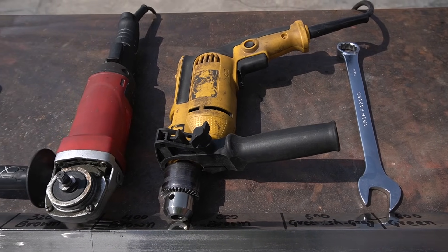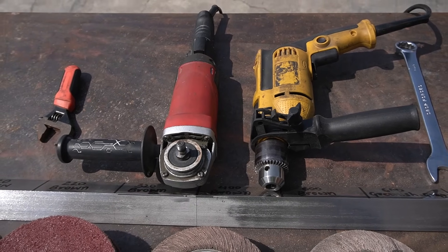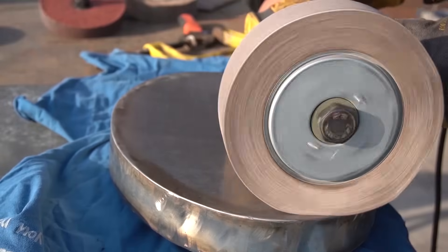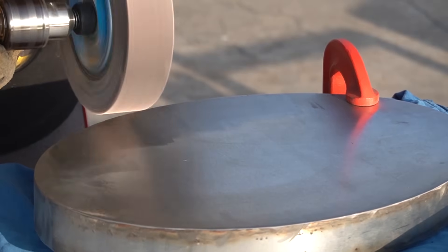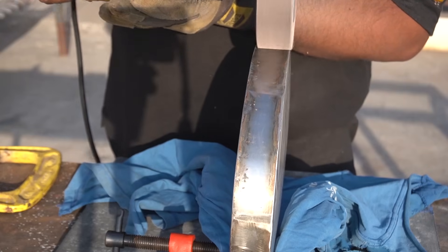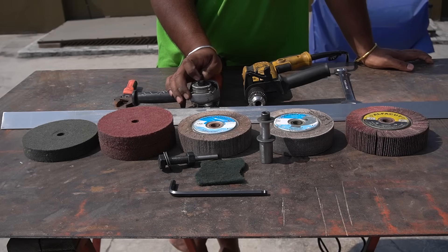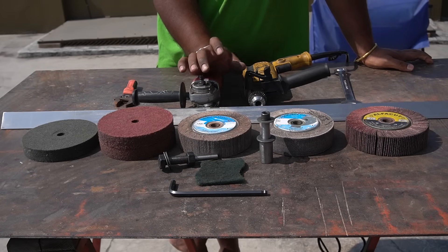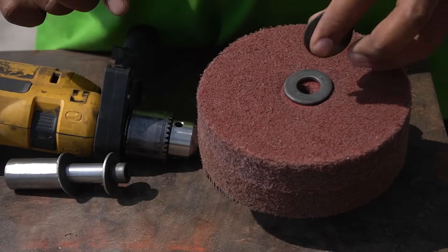The drill machine is just an alternative for those who don't have a variable speed angle grinder. The only downside of a drill machine is that you don't have as much control over the tool compared to an angle grinder, because the shape of the drill was designed to do drilling work only, not for this kind of grinding work. That's why I said a variable speed angle grinder is a good investment for you.